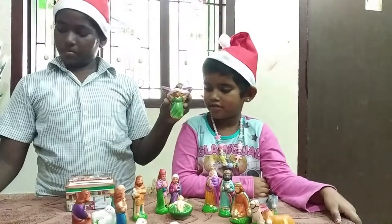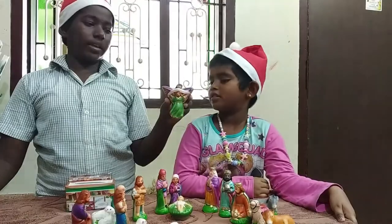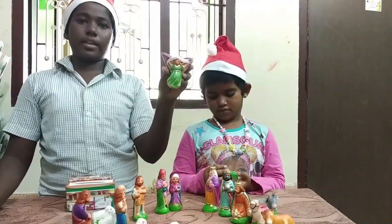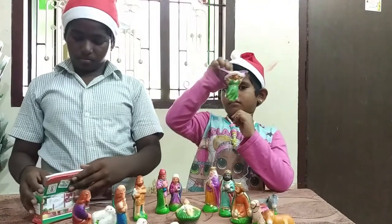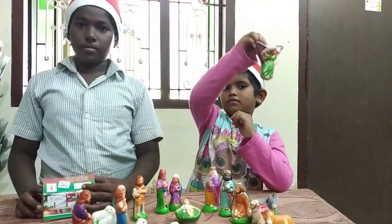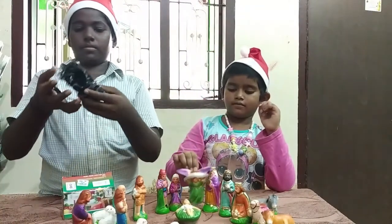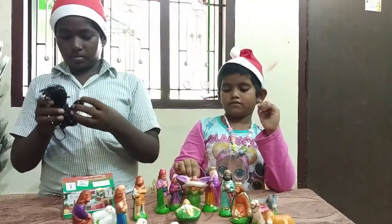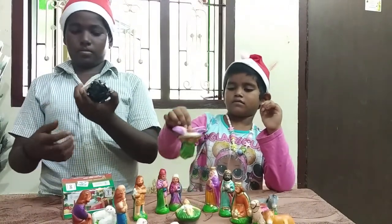Very good! Raju, what are you holding in your hand? Very good! We have also bought some serial bulbs. This box has a nice color and lighting — wow, that's awesome! Okay, then open the next box.